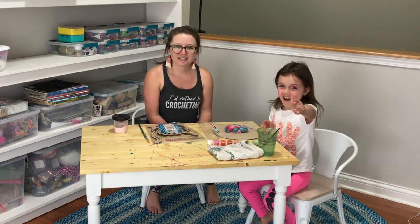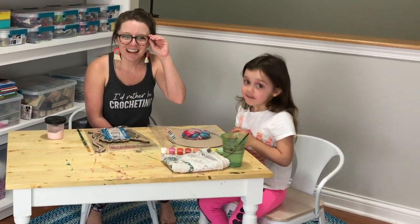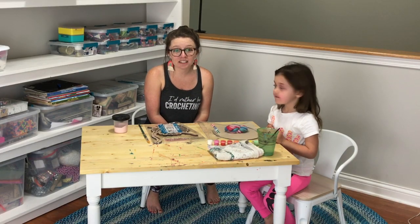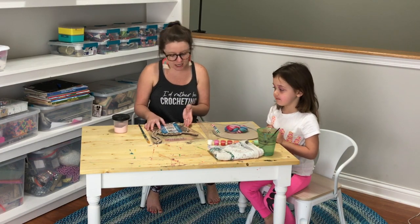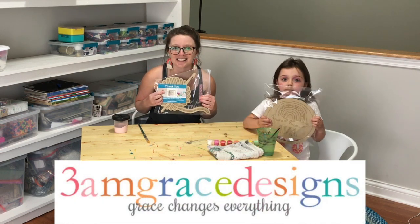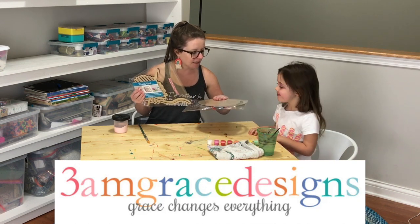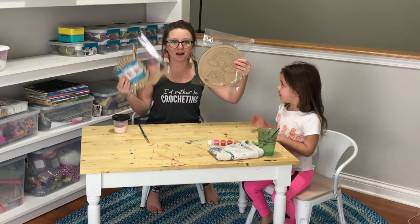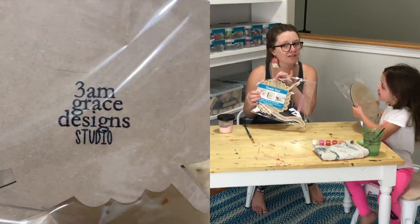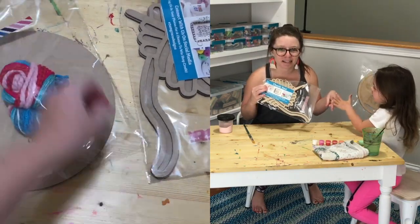She just turned five! And in today's video we are going to be doing a craft together that my friend Donna sent us in the mail from 3am Grace Design. She sent both of us these two little painting kits that we can paint and hang up in our craft spaces. This one will be going in my craft room and this one will be going here in Ava's craft space, which is where we are right now.